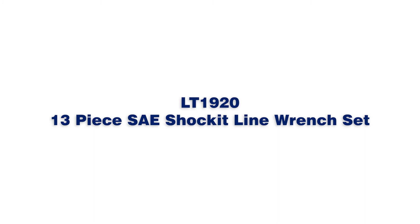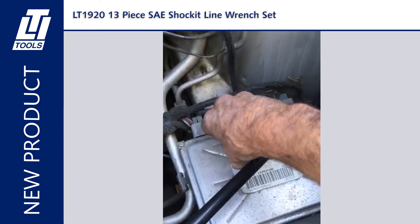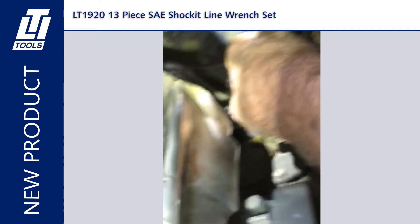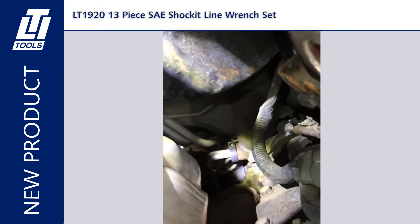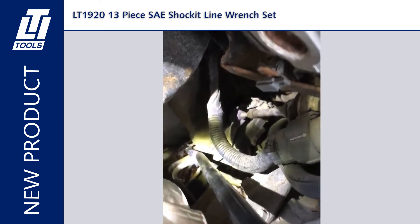Here we have the LT 1920 13-piece SAE shocket line wrench set. Loosens fittings on steering, brake, A.C., and fuel systems. Loosens the most difficult steering neck fittings. Uses the force and vibration of an air hammer. Air hammer powered punch allows for use in tight places. Interlocking design keeps punch from slipping off crowsfoot. Thirty percent more steel, thirty percent stronger.